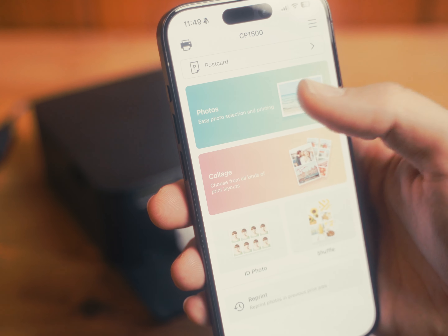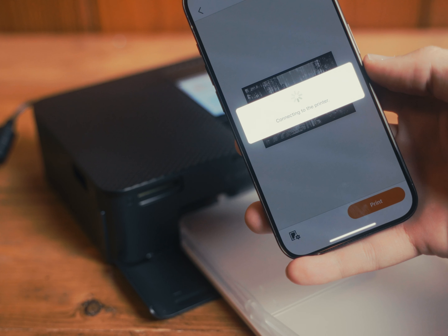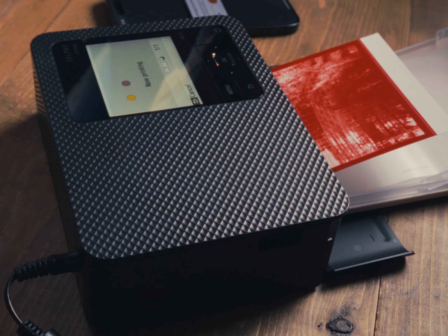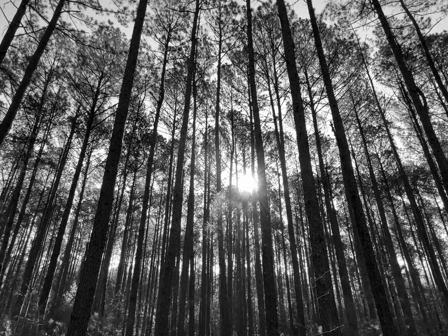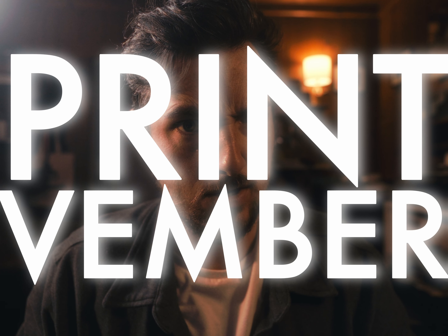The app on this thing kind of sucks. Okay, hopefully this works — sick, welcome. Welcome to Printvember, we'll workshop that. But basically, I just wanted to put some more focus on prints this month.